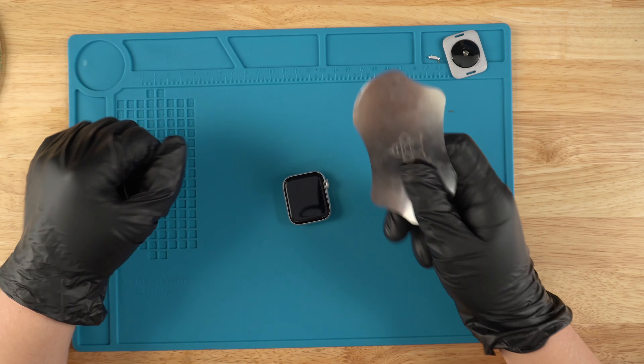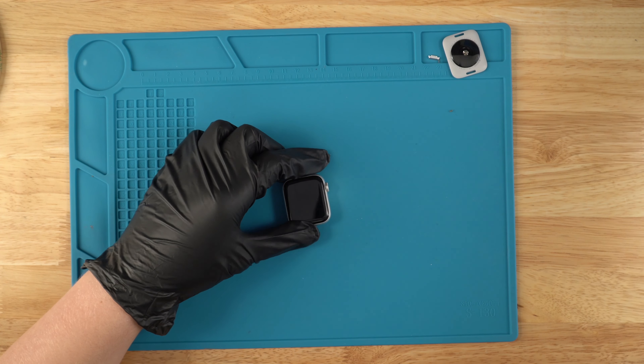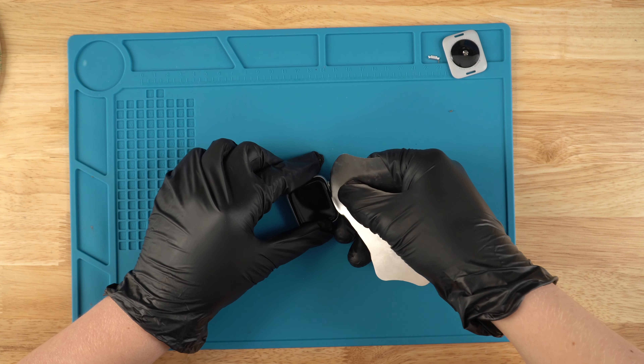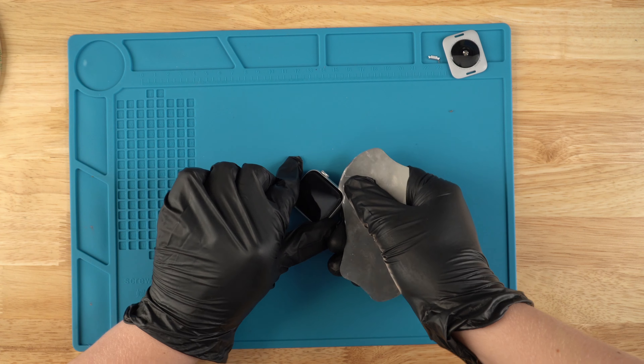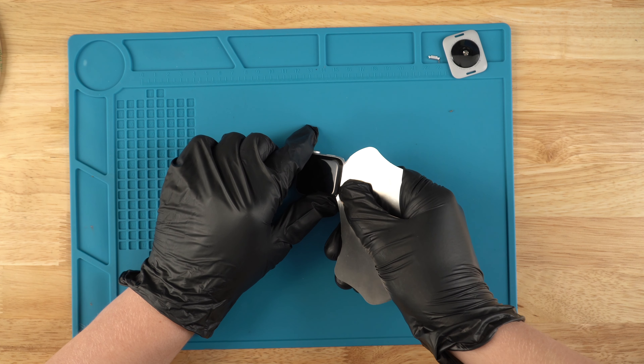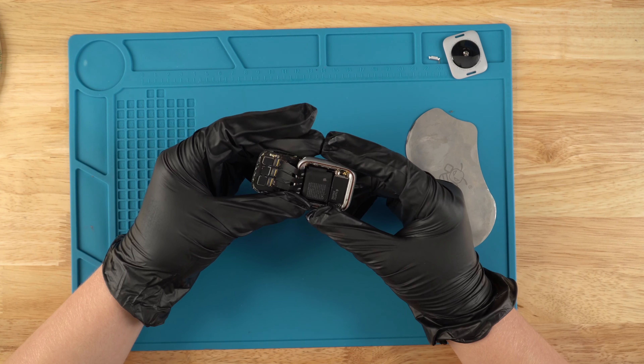Next, what we're going to do is grab our pry tool — Joe's G-Pry tool — and grab a little bit of alcohol, go down and just across, and just pry it open just like this.